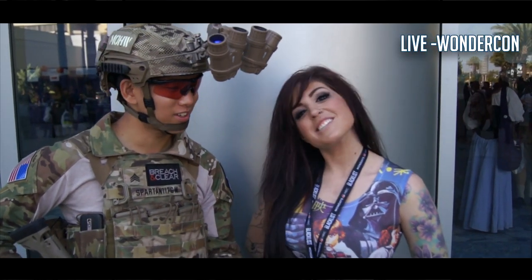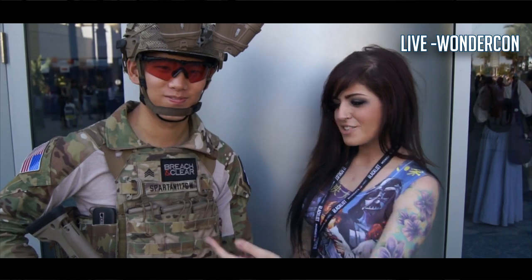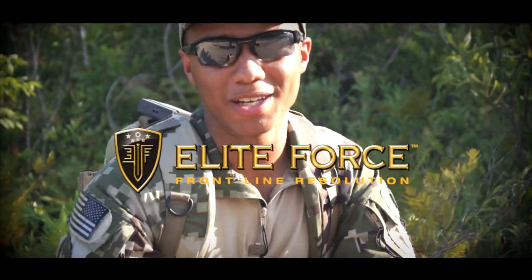Hey guys, Spartan 117GW here, and I'm Solera. Make sure you guys subscribe and check it out. Thanks for watching. Elite Force BBs — that's what's in my mag. Thanks for watching.